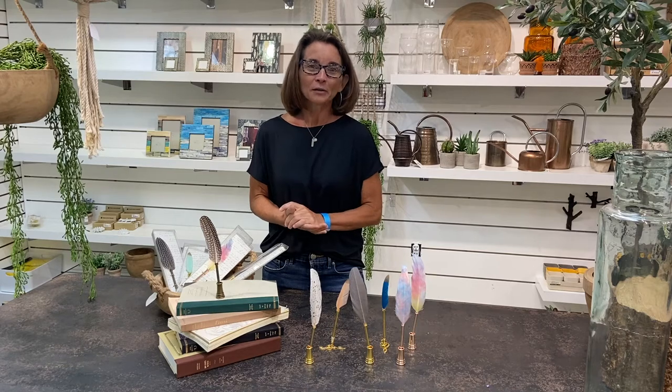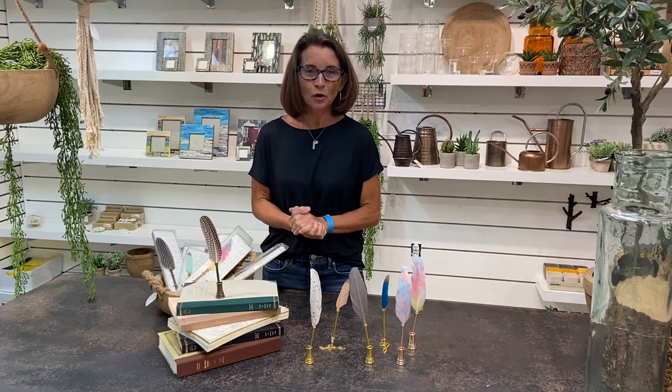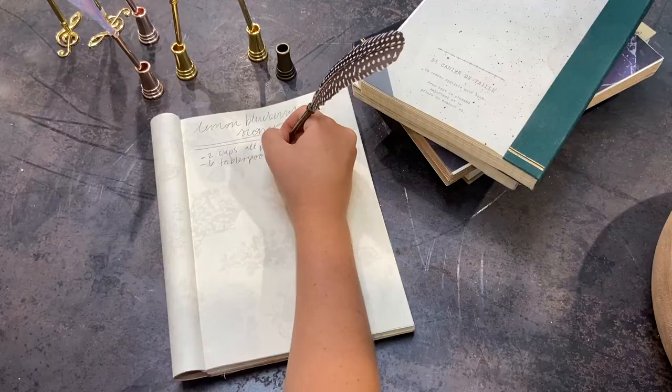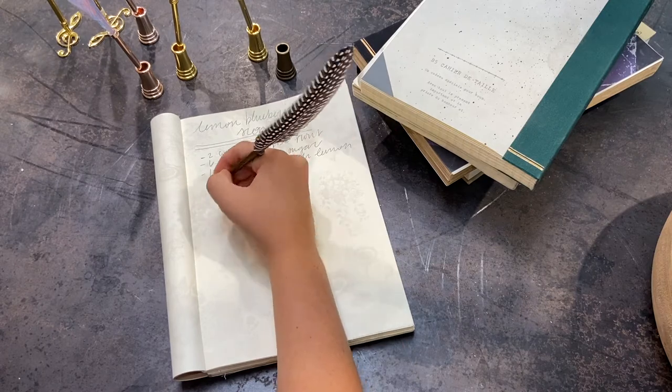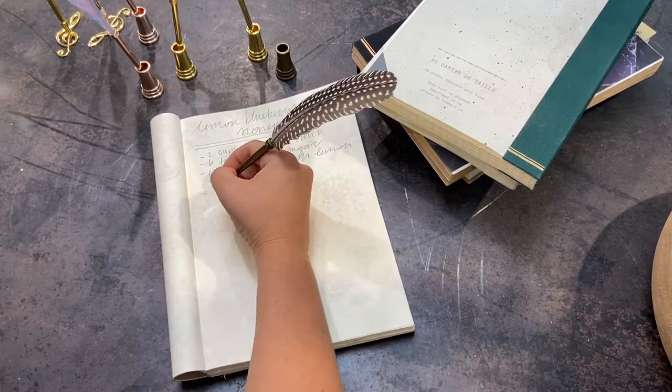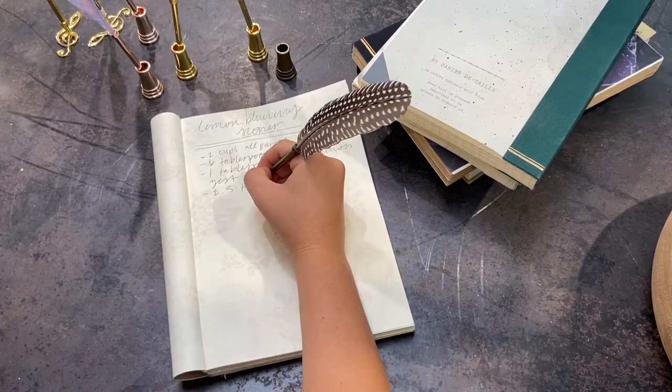They make for not only amazing gifts, but an amazing item to have in your store. If you are an event planner, these are perfect for baby showers, for the guest book, for weddings. Anytime you're having a gathering and you want to make a nice presentation with that guest book, highly recommend the quill pen.